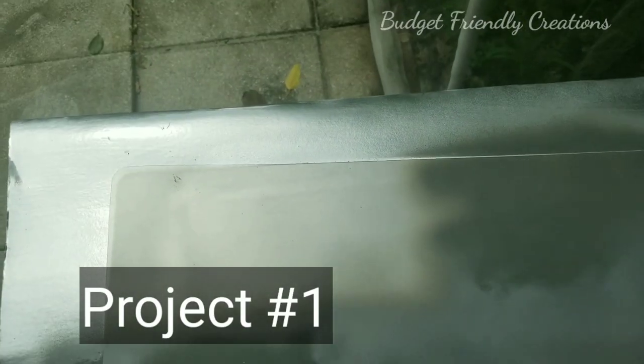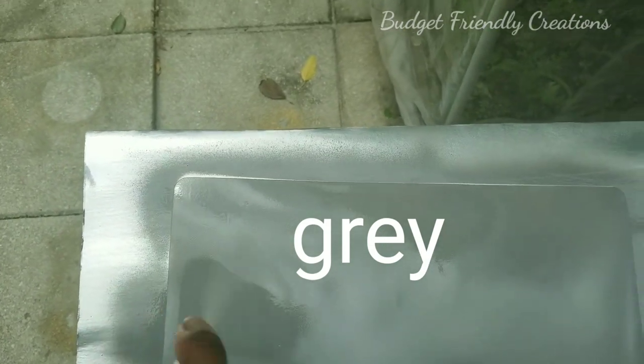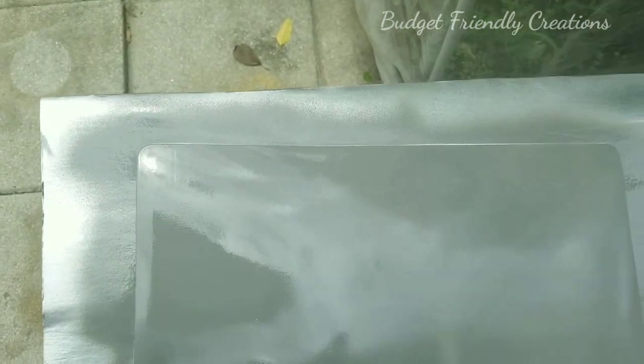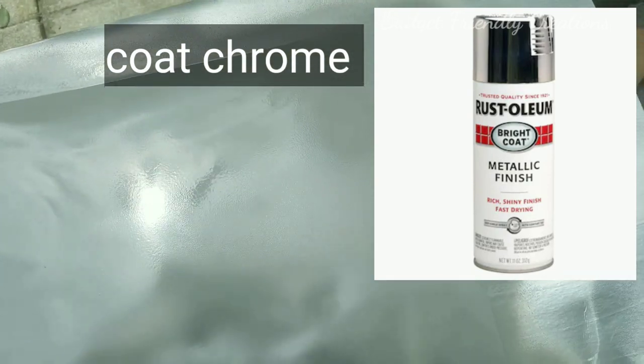For the first one we're gonna spray paint our chopping mat. It's two chopping mats in a pack so you're getting two mats for one dollar. We're gonna spray paint it and I'm gonna use my gray spray paint first. I ran out of my chrome spray paint so I had to improvise, but I will use a chrome spray paint for the last layer.